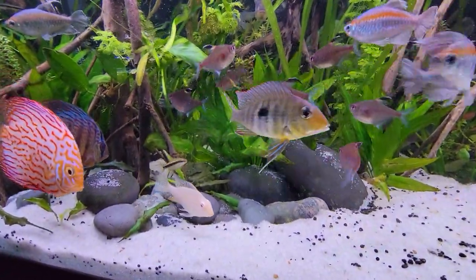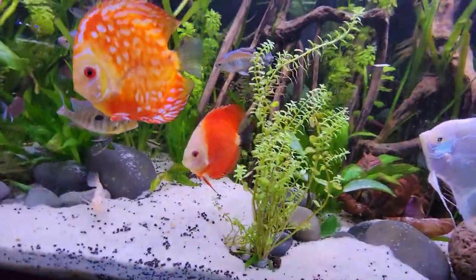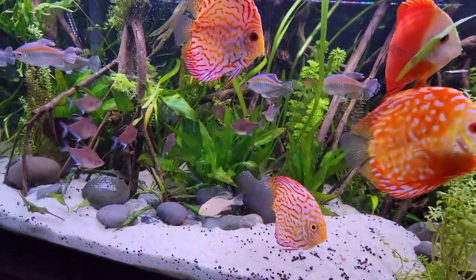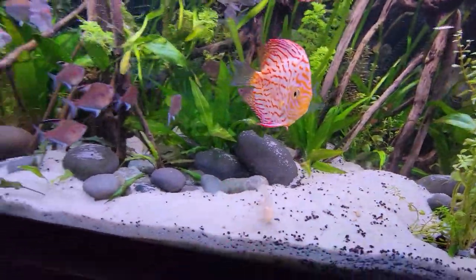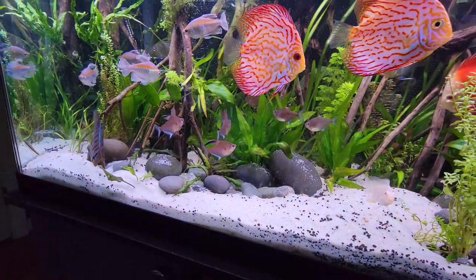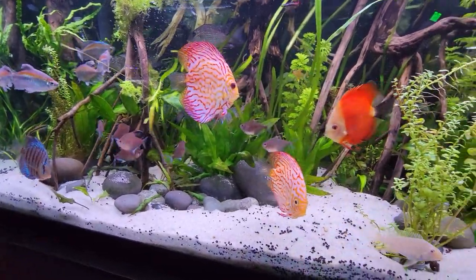The Amazon Swords are growing in okay — could be better. I just added root tabs to help boost them up, but definitely tomorrow I'm doing a water change and going to trim out some of the dead leaves to make room for fuller, greener growth. I'm looking forward to that.